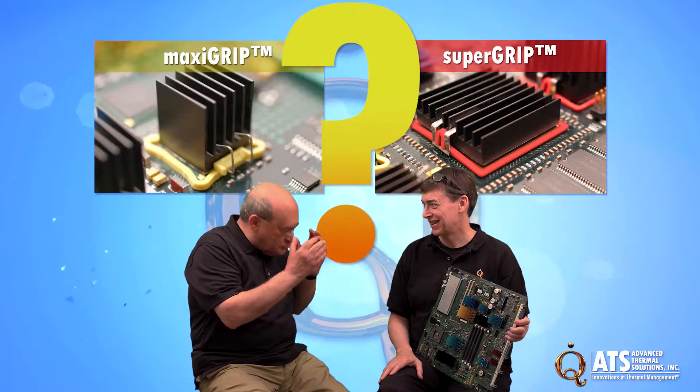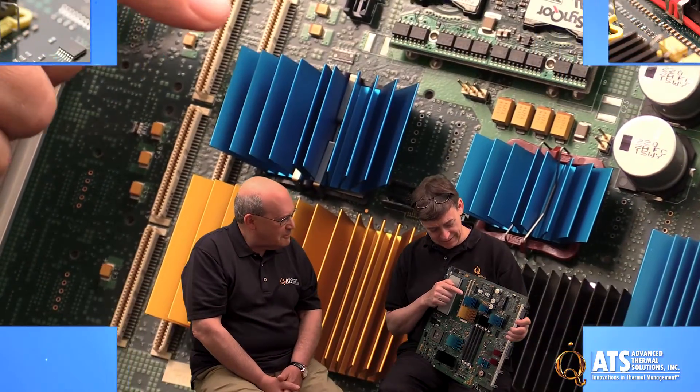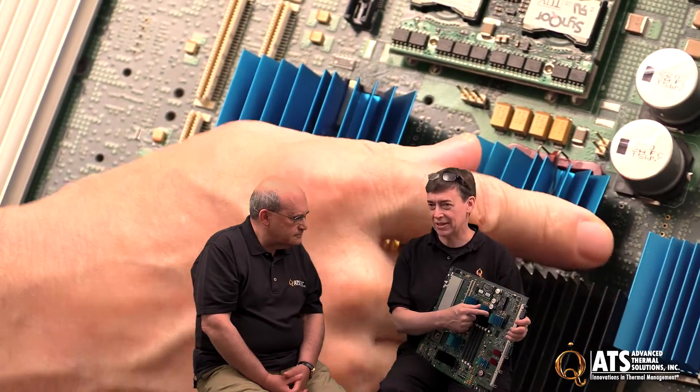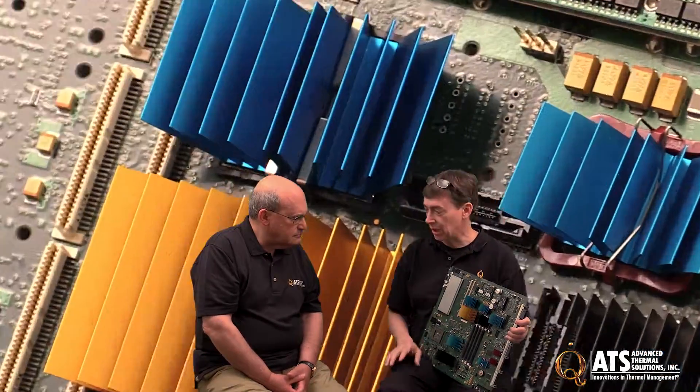We're here today to talk about two heat sink clips. This is SuperGrip, you can see it around the heat sink here. This is MaxiGrip, which is also around the heat sink. These two are clips used for attaching heat sinks to semiconductors, and they provide an excellent, very firm attachment that actually improves thermal performance.